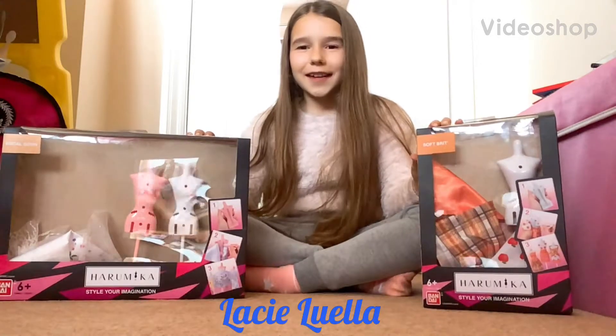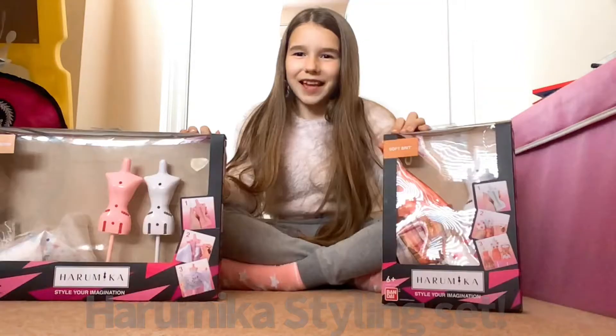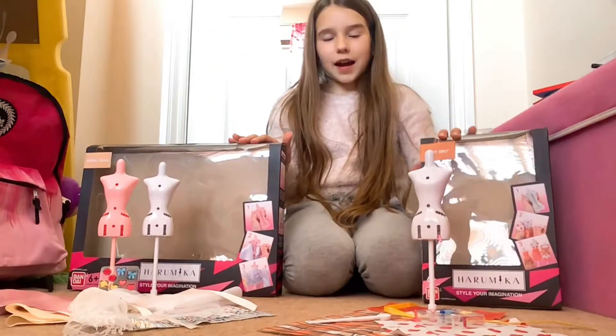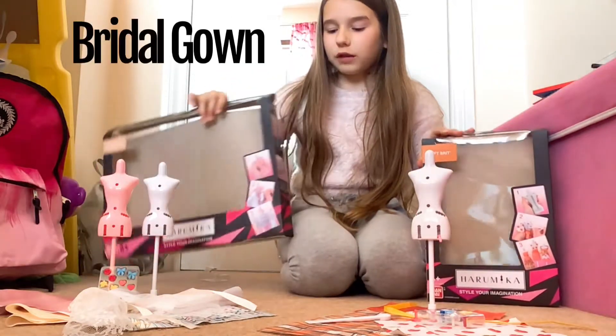Hey guys, it's Liz Llewell and today I'm going to be reviewing these HaroMaker styling sets. So I have two sets of these — this one is called Soft Brit and this one is called Bridal Gown.